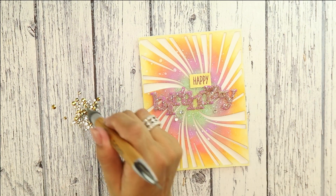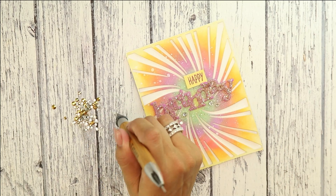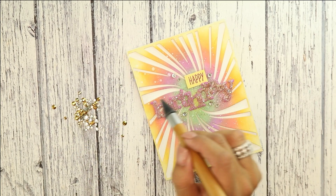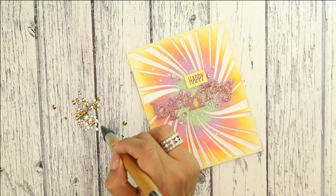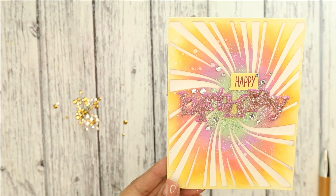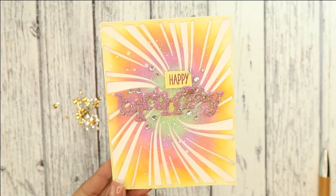To finish up, I am going to embellish with some diamond crystals, just to really make it pretty. I'm going to add about four sets following the curve of the Peppermint Zone cutaway, and that does it.